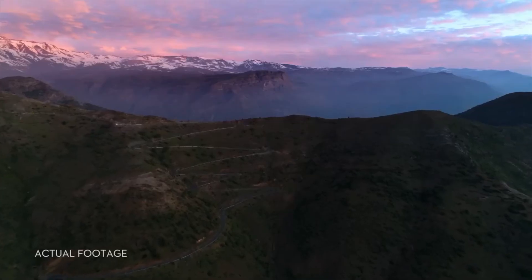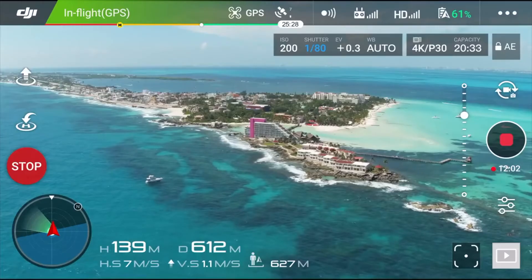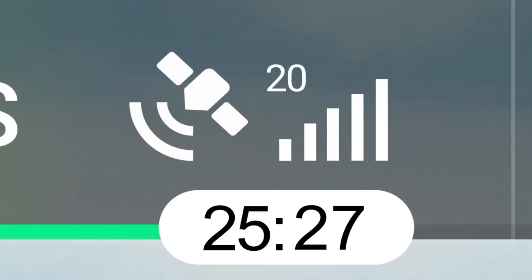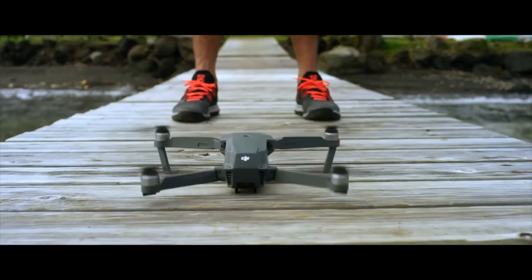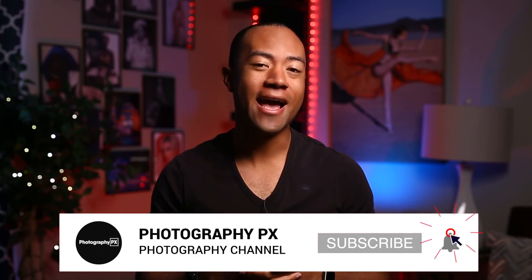So there you have it, my friends — those are the best FPV-equipped drones in today's market. For more information on any of these drones, visit our website at photographypx.com and go to our drones page. I've been your host, Devon Lennox. Thank you for watching today's video — I hope you found the contents insightful and it added value to you. If you're new here, please consider subscribing, and leave us a like and a comment below. Let us know if we overlooked anything covered in today's video. We'll see you in the next video.